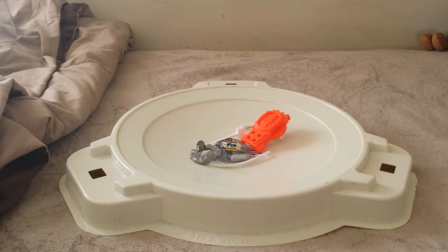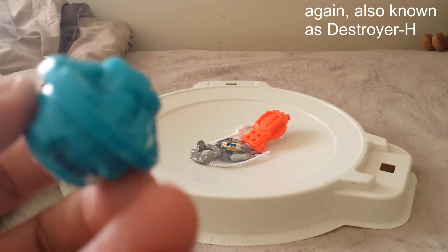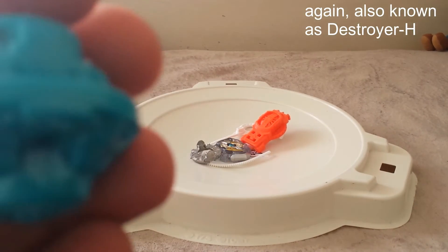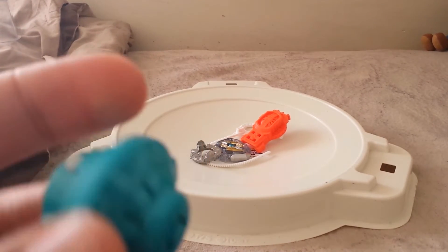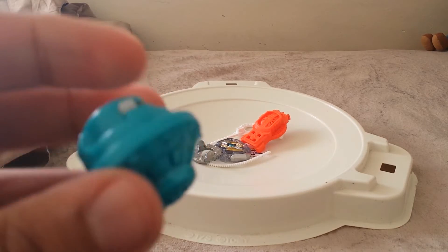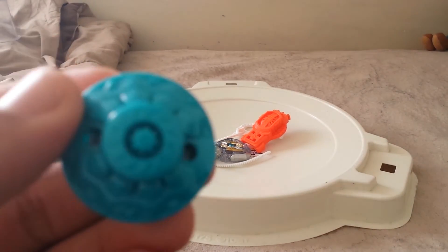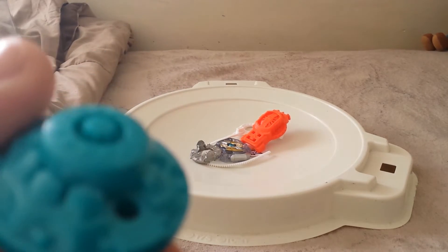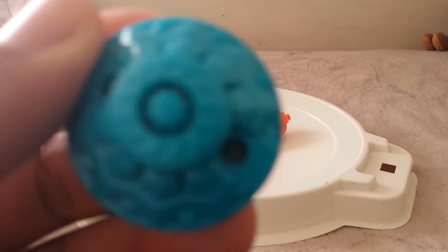And last but not least, here's TH-26. It's an attack performance tip. It's very light on the end. It's kind of shaped like a spiral a little bit, except it isn't — it's kind of like a star shape.